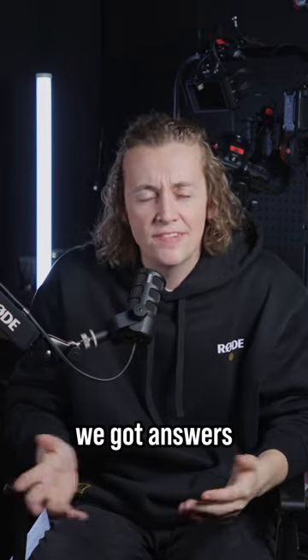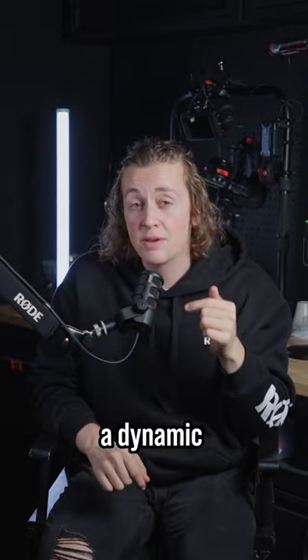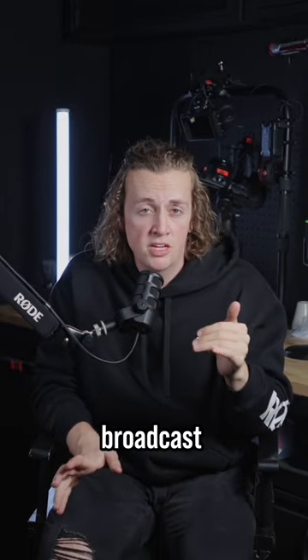Got questions? We got answers. Here's everything you need to know about the PodMic USB. This guy's a dynamic microphone, so you get that lovely broadcast sound.